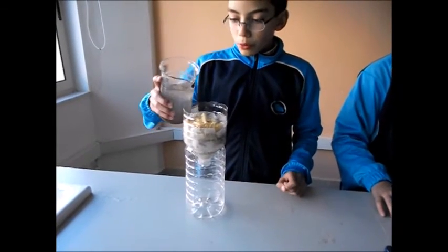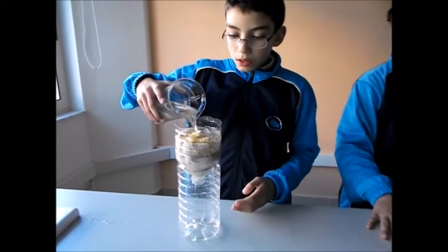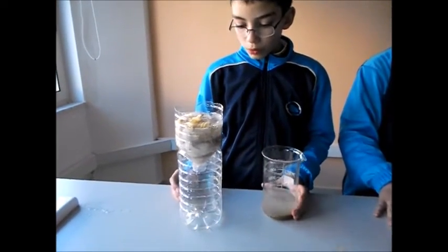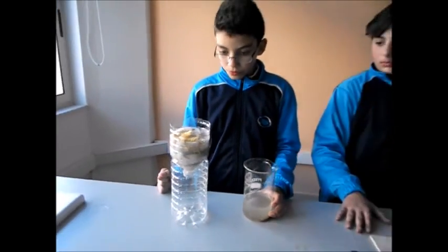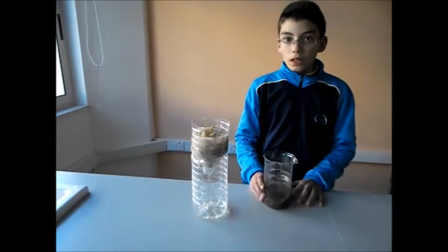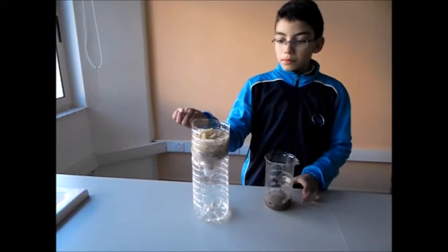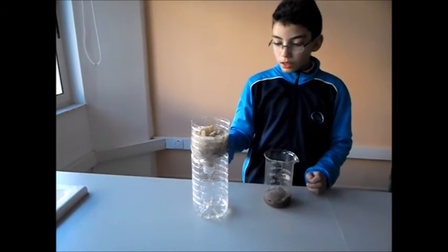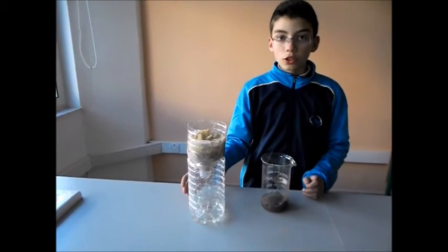Now, I am going to pour the soiled water into the container and it will fall down here. As you can see, the dirt is trapped with the things that we used and clean water is dropping here in the container.